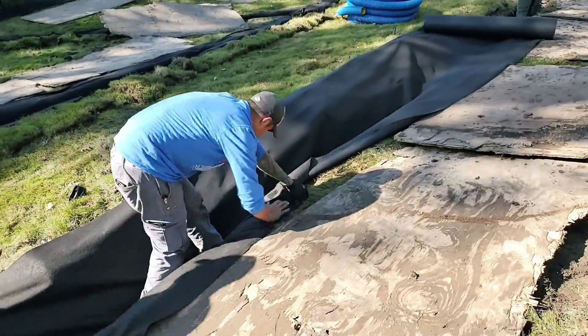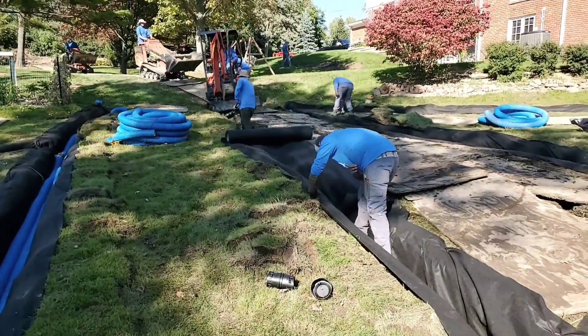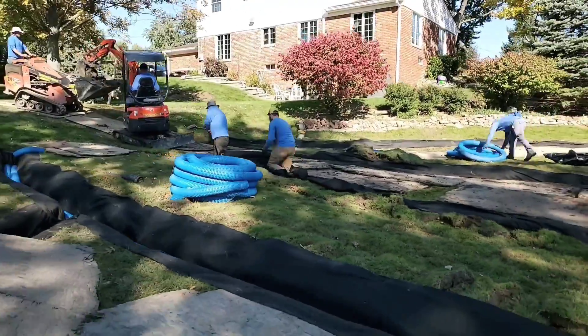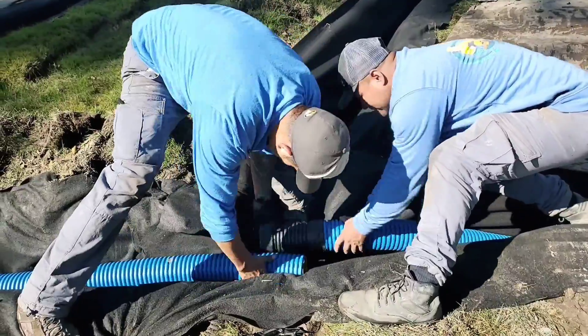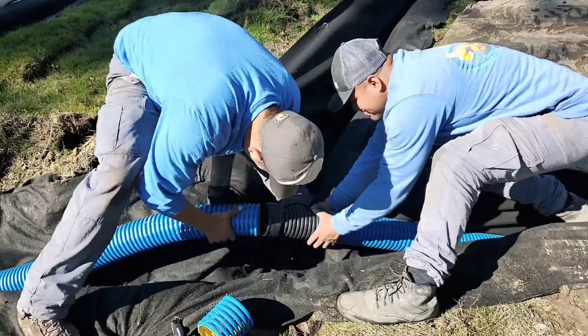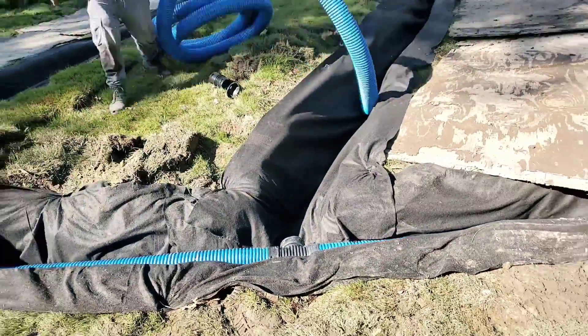You have to use a drainage fabric — a non-woven geotextile double-punched purpose-built drainage fabric — to keep the dirt from filling the voids of the stone. You don't want your drain to be plugged. If the stone has dirt migrating through all the voids, you can't get the water to the pipe. That's why we use the double-punched non-woven geotextile filter fabric.